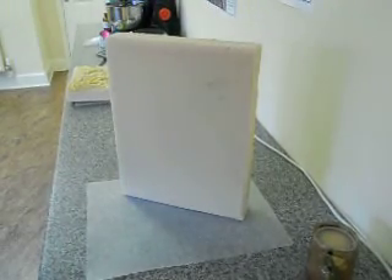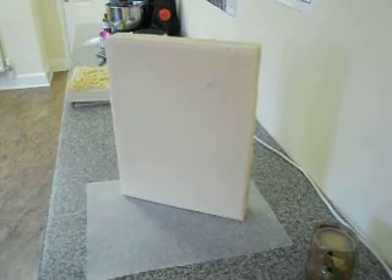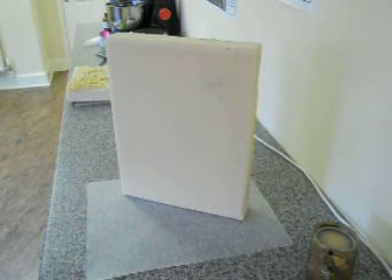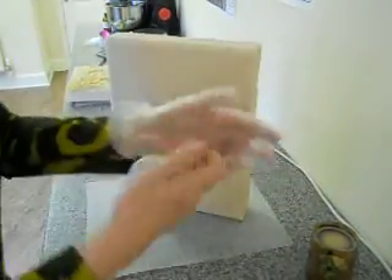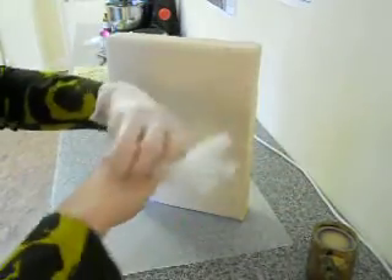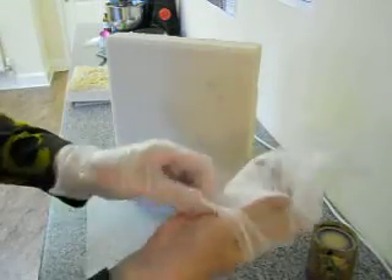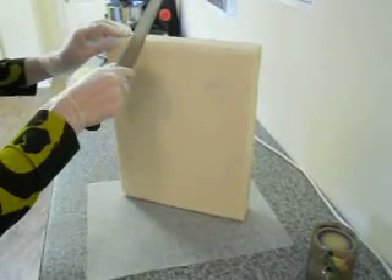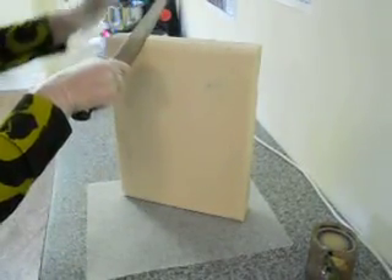Hi everybody, I'm going to cut a brand new soap. This one is called the Promenade and I made it yesterday. It's a blend of cedarwood and bergamot essential oils with a wisteria fragrance. And it's the same scent as the Promenade products that we've got in the spring release. So I'm just going to cut my logs up.